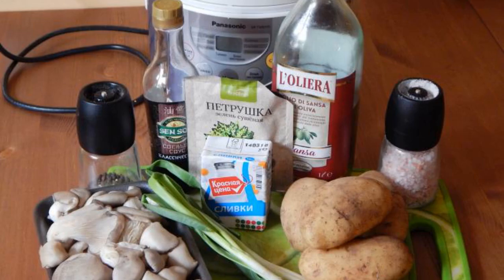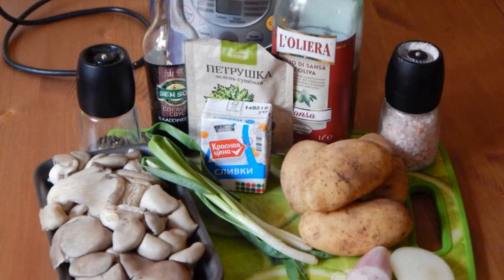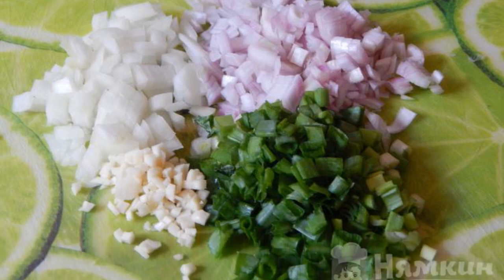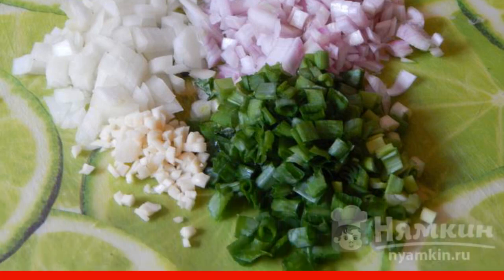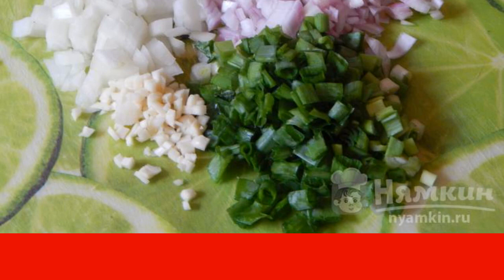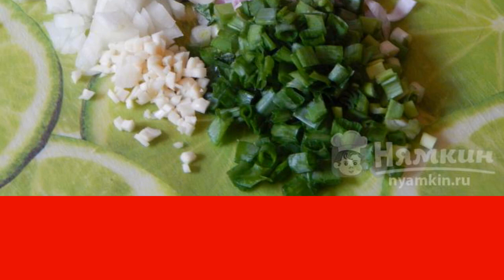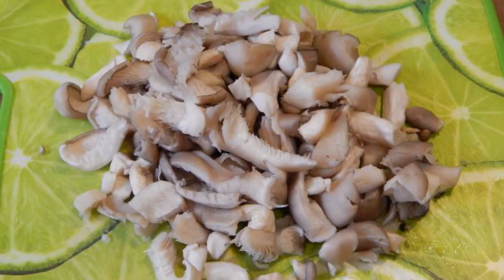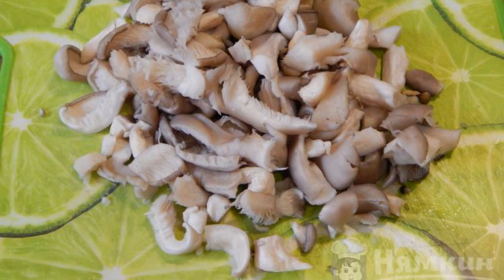The complexity of the dish is medium. Prepare the products according to the list. Finely chop all the onion and garlic. In the bowl of a slow cooker, mix vegetable oil with onion and garlic and put on the baking mode for 40 minutes. Wash the oyster mushrooms with cold water and chop them coarsely — it will take no more than five to seven minutes.